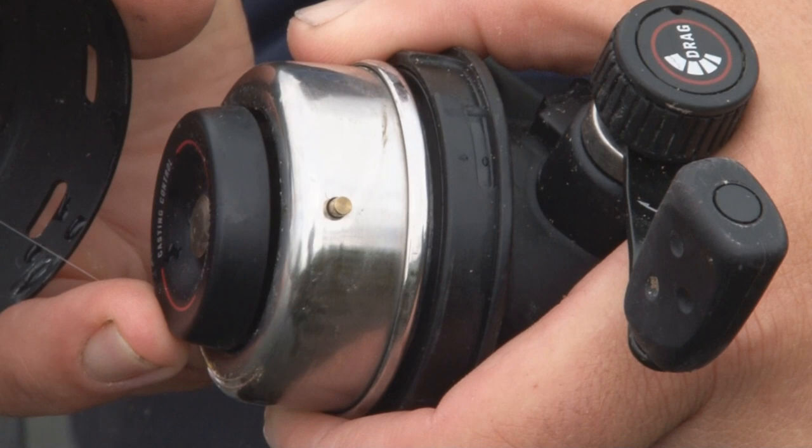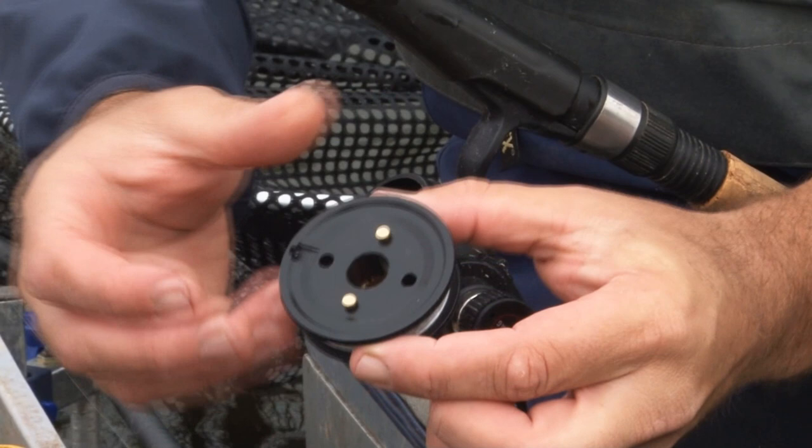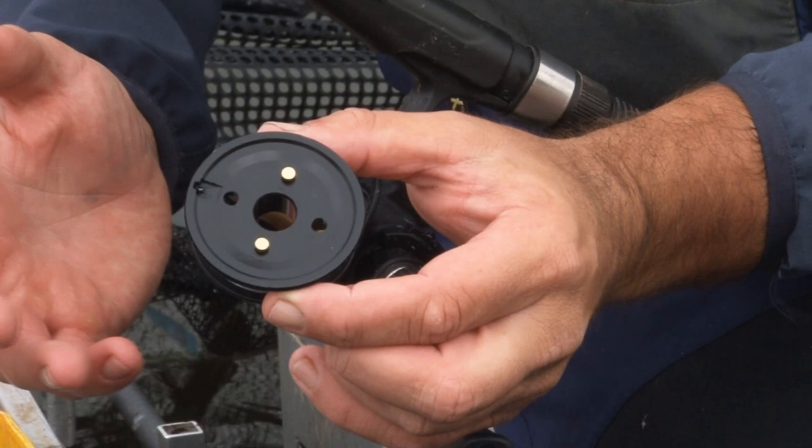Again, you've got the seamless plastic spool. And one major feature we've done to improve the functionality is to drill some holes in. What it actually does is it helps to eliminate the line being sucked behind the spool during fishing. This can be a problem with closed-face reels, where the line gets tangled up around the mechanism inside the reel. So that's one of the key features that helps reduce it.